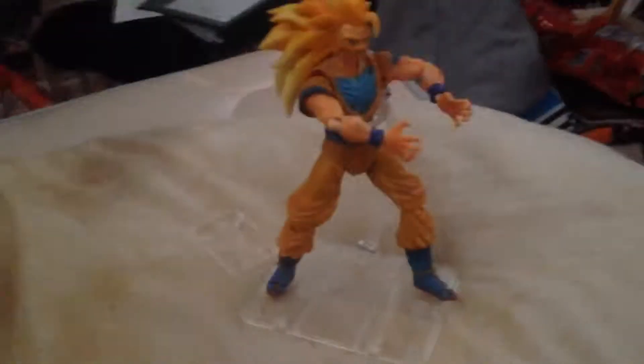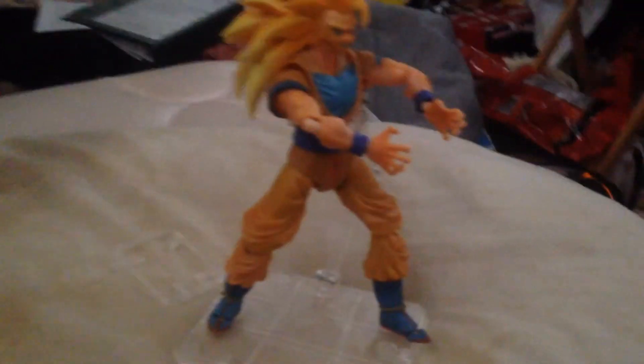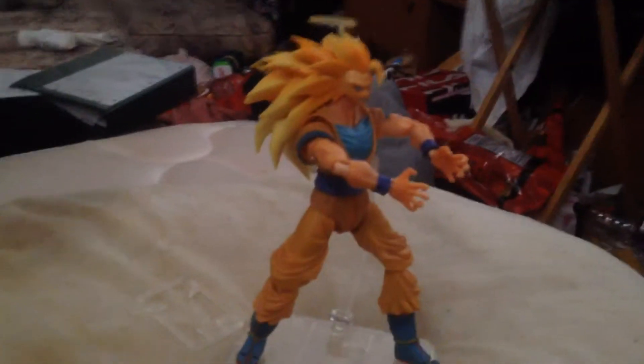I'll pause the video so I can get him out of the box. I got him in one of his poses, hopefully it's as good as I can get it. He's trying to do a Kamehameha, and yeah, he's not really the most stable toy or figure. And there's the extra pieces — I don't know what these are for.